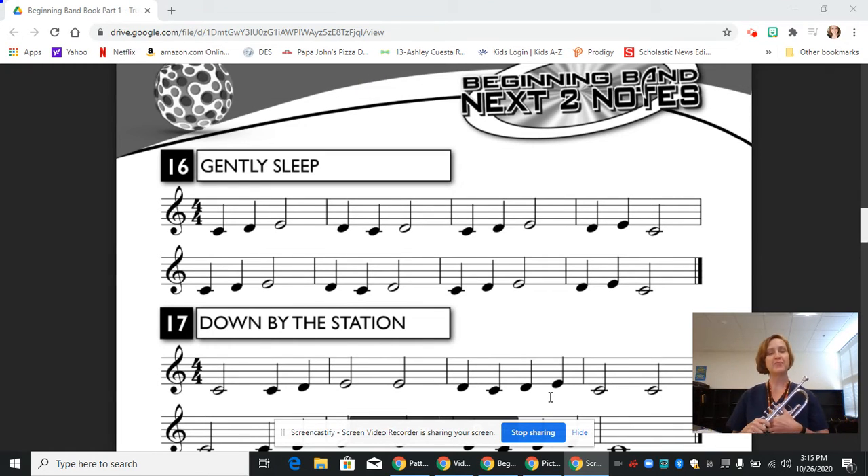Hi, this is Mrs. Knopf, and today we are going to continue working in our new method book on the trumpet with line 16, Gently Sleep.